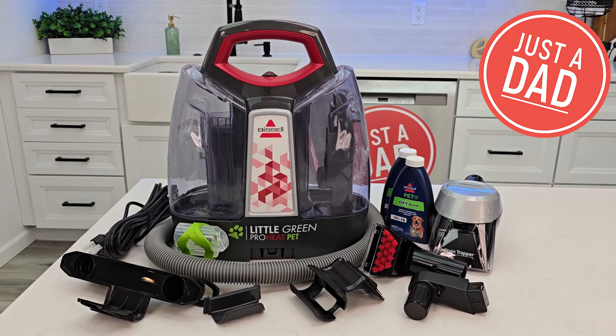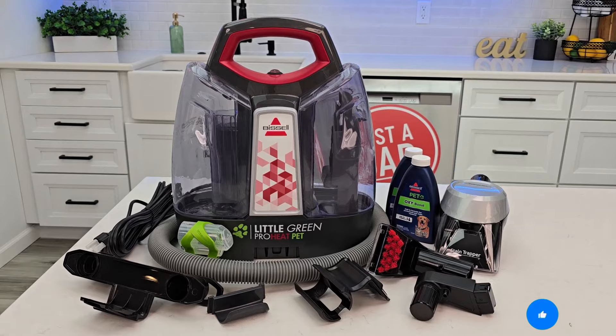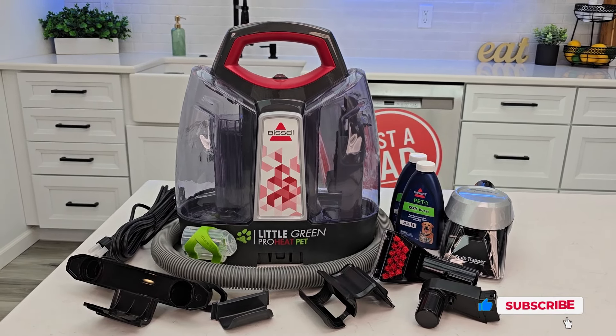Hello everyone, this is Just a Dad. Today I'm going to do an unboxing and a review on this Bissell Little Green ProHeat Pet carpet cleaner. This is the RED model, and it's model number 25134.